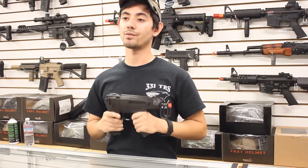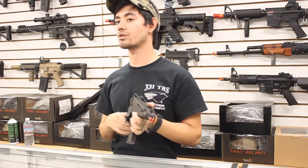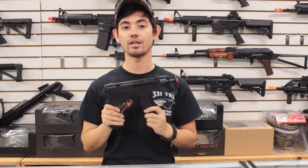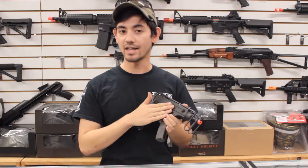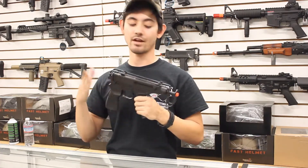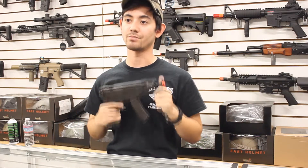KWA is known for making one of the best gas blowbacks on the market as well as the most unique airsoft replicas, including the MP7, KMP9, MAC-11, and this new one right here which is the Scorpion. Before they released the gas blowback Scorpion you could really find this in the AEG model, but now KWA came out with the awesome gas blowback version of our favorite Czech submachine gun.